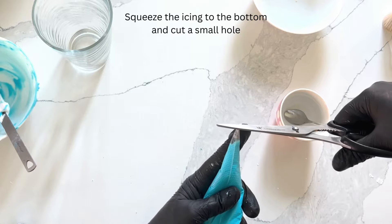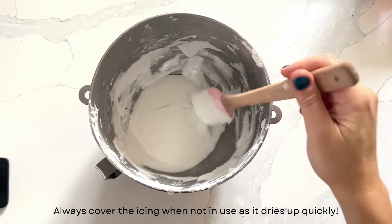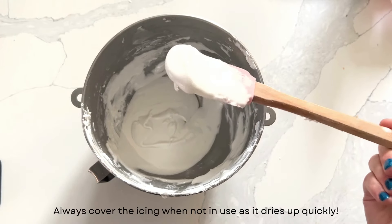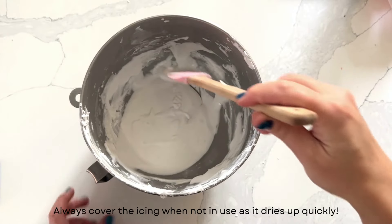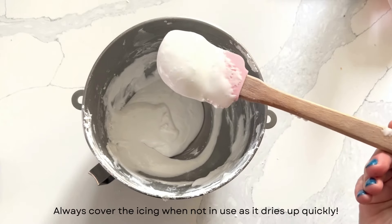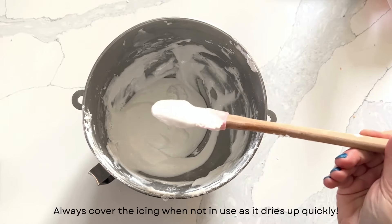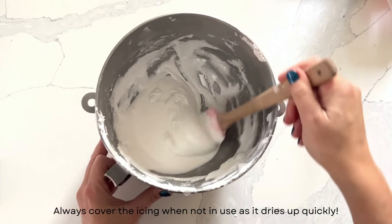And there you have it — we've done all three types of consistencies. As an ending note, always cover your bowl when not in use. This is what happened when I left my bowl unattended for a couple of hours. I tried to revive it by adding some warm water and giving it a good mix, but as you can see there are still little specks of hardened royal icing. So make sure to always cover it with either a bowl cover or a wet cloth. Thank you for joining me today and we'll see you on my next tutorial.